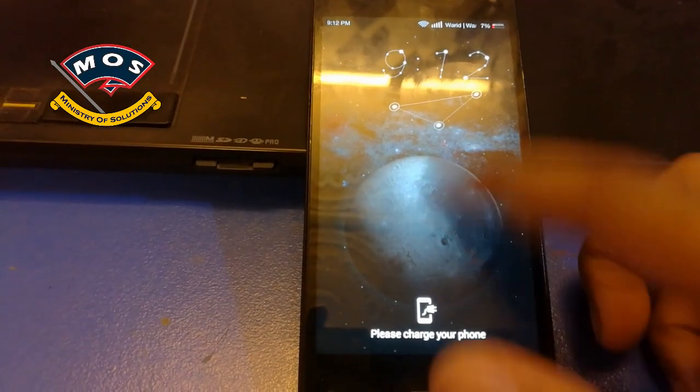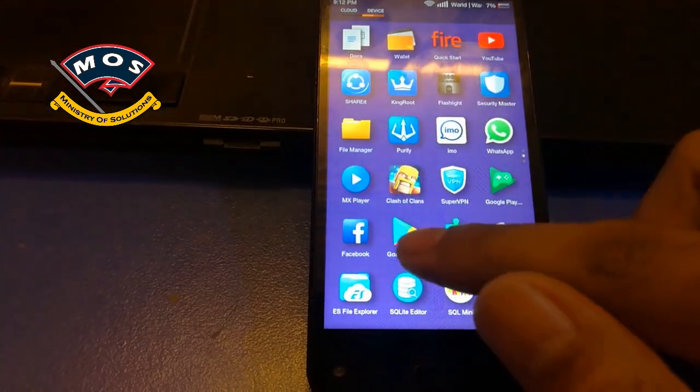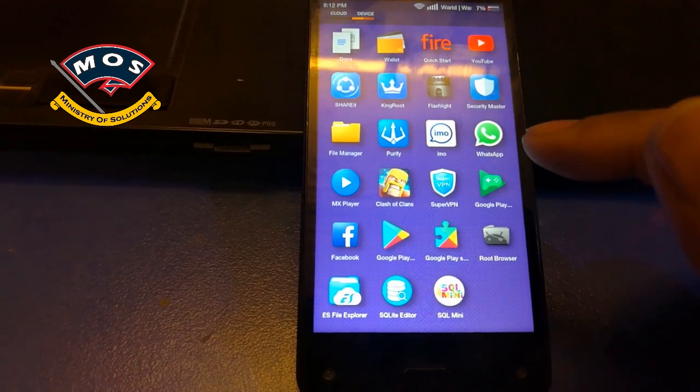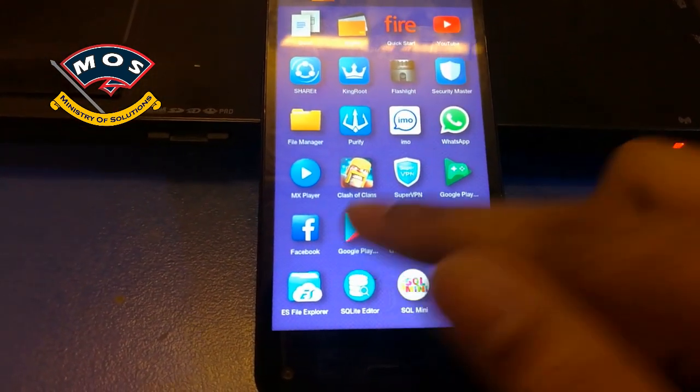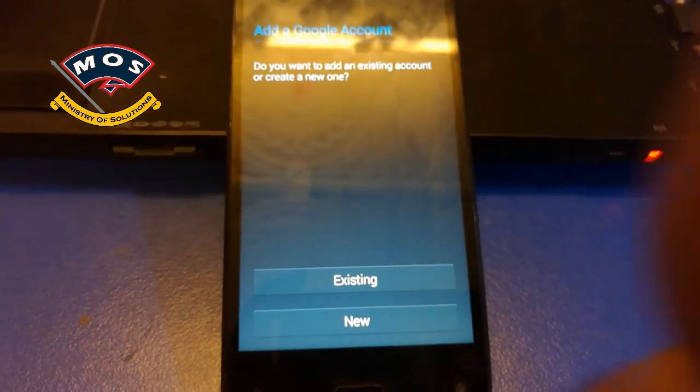The phone has just booted up. Now I will check if the account has been removed — just open the Play Store. And it is asking to add a new account, which confirms the Google account has been successfully removed.